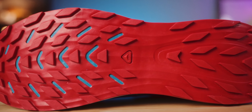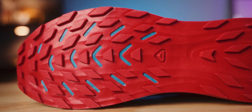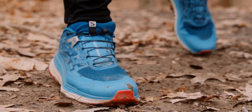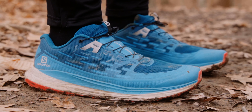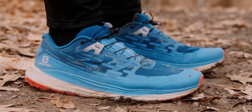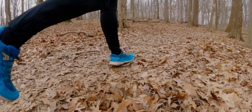Moving on to the outsole, we have Salomon's Contra Grip rubber outsole, and I had no issues with this at all. It's really good on all types of terrain — loose rock, even a little bit of mud. If you're getting super muddy you'll probably want the Wild Cross or the Speed Cross, but for pretty dry conditions with a little mud here and there, this Contra Grip outsole on the Ultraglide did just fine.